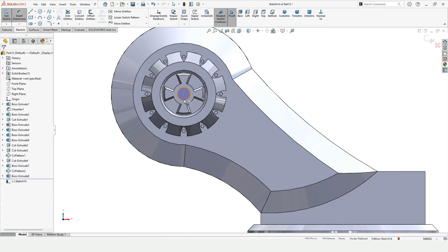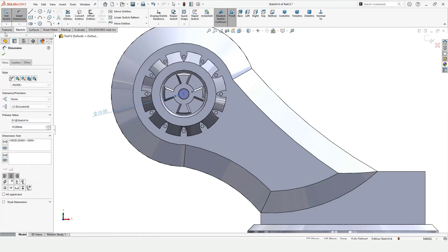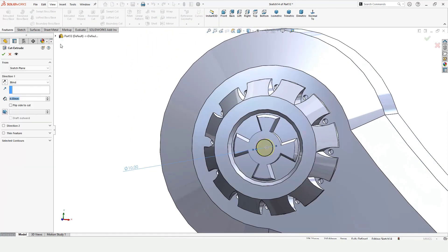Specify the diameter of this circle. Go to Features, Extruded Cut — I want to cut this up to a surface, so select Up To Surface, select this surface, and just cut it.